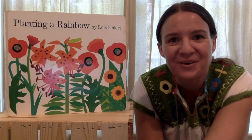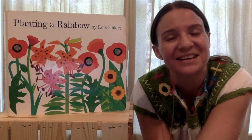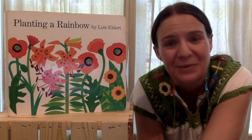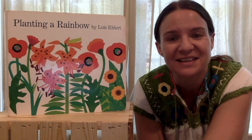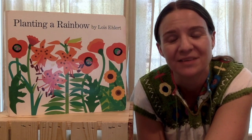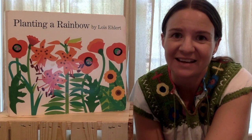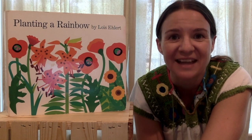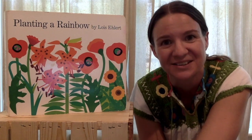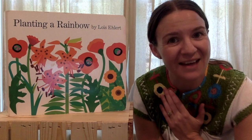Hey guys! I'm so glad that we are able to still have our leap class. I know this is a pretty silly way of doing it, but at least you guys get to enjoy story time and some songs. I'm going to show you guys an art project, and I want you to know that Miss Wesley and Miss Rochelle say hello and they miss you. Some of you guys know me — I'm Miss Sarah, for those of you that do not.